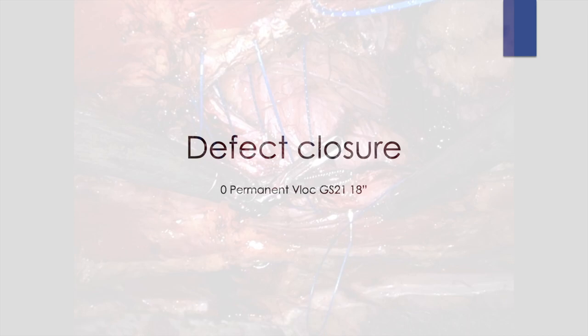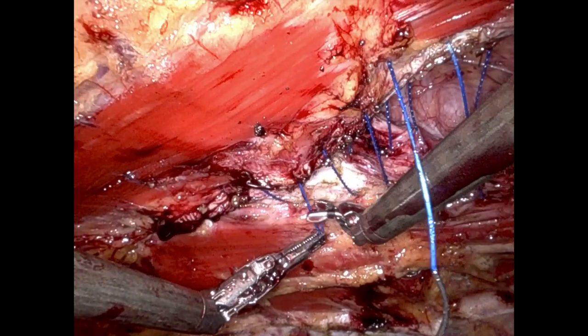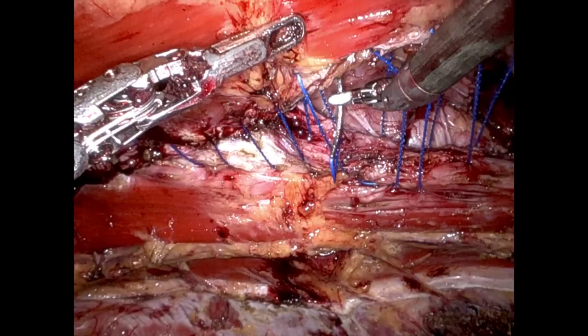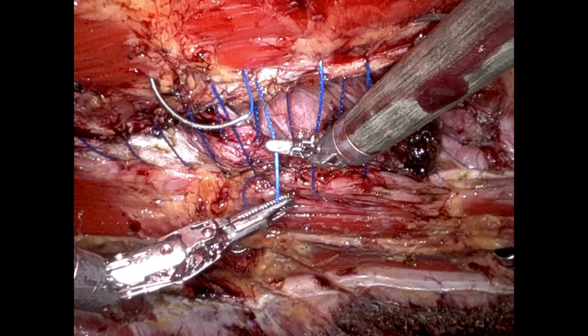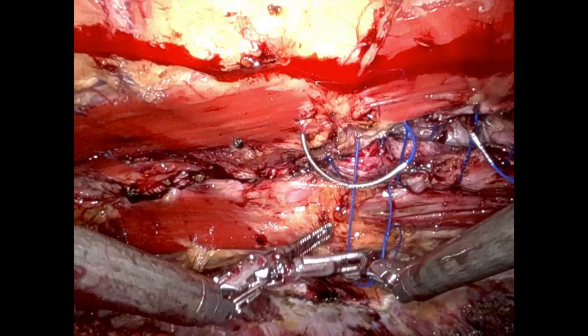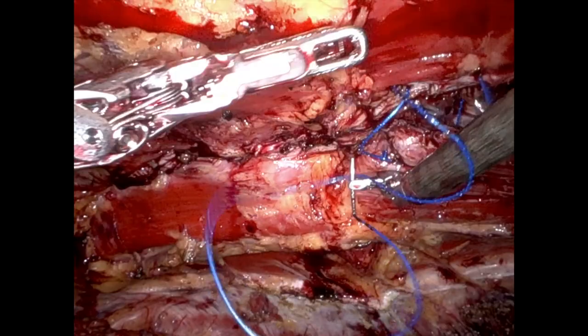After closure of the posterior sheath, we then move forward with defect closure. I will usually use a number 1 V-lock on a GS-21. We're carefully applying traction to the abdominal wall to allow the midline to close, and over a few runs you'll see the midline comes together nicely. Shortly, we'll start locking the V-lock suture as we sew back over the suture line.